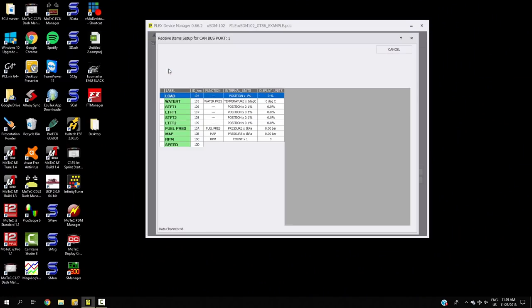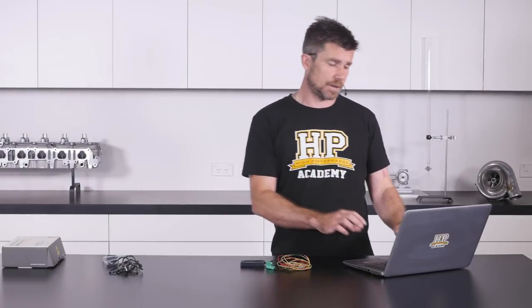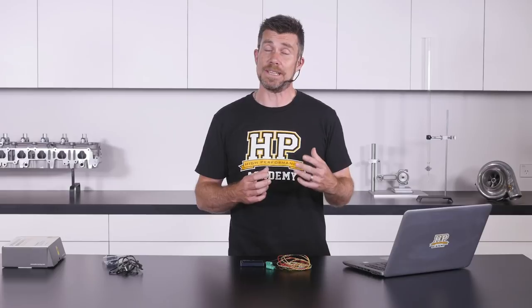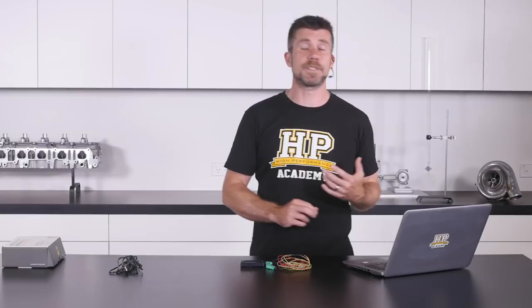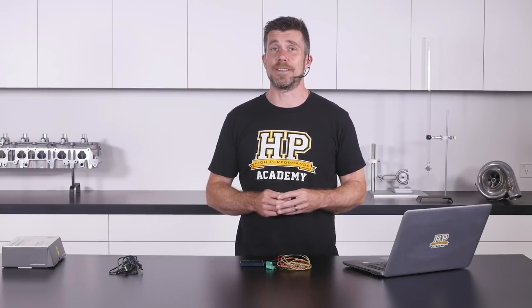Clicking on the receive tab shows all of the channels coming through as well as the addresses for each of those parameters. If you are using the Micro SDM 102, you can set up your inputs here as well. The 102 Pro version also allows calculated channels, so you can do internal math inside the unit if you want to get really advanced. Finally, the update tab is where you can perform firmware updates, meaning your Micro SDM is always up to date and always offering the latest features.